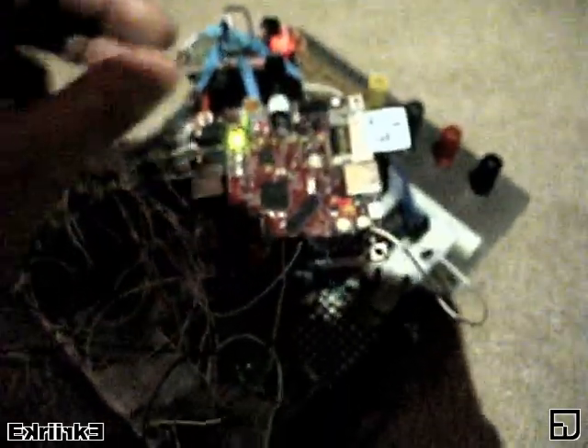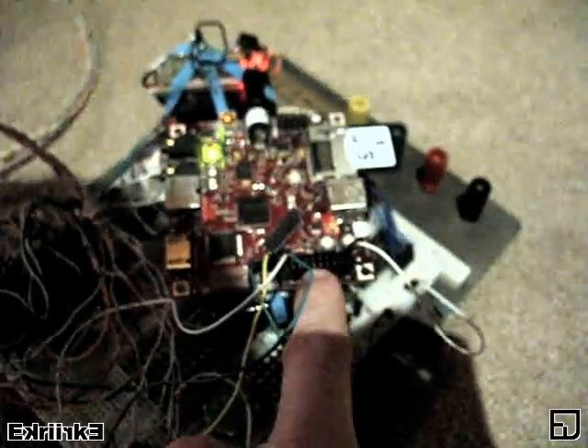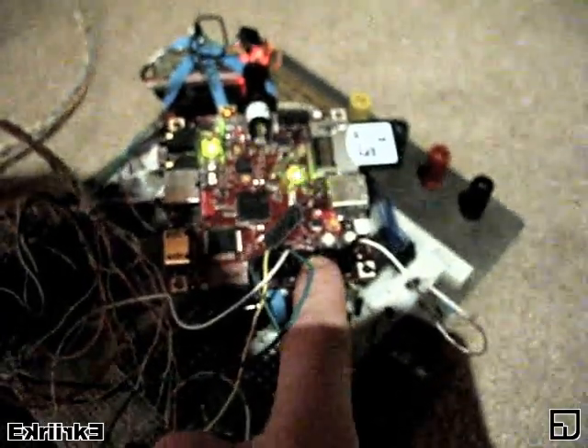No wires. It's all running straight off of this Beagle board. The GPIO took a while to override on the newer kernel, but I managed it.